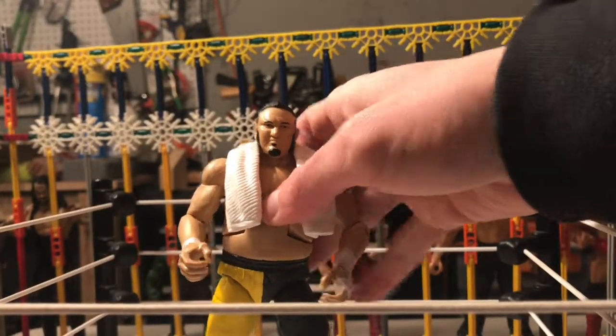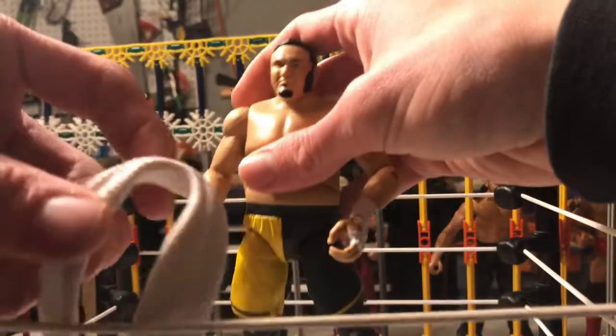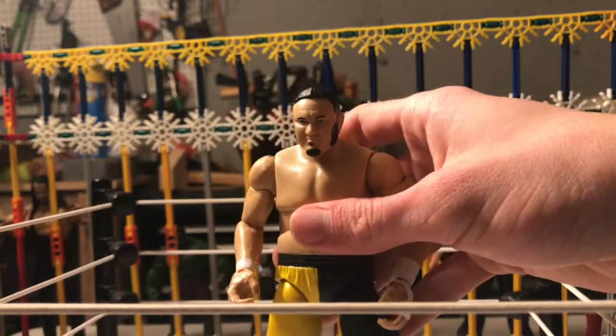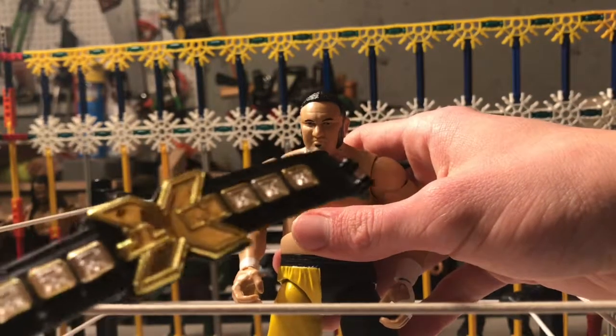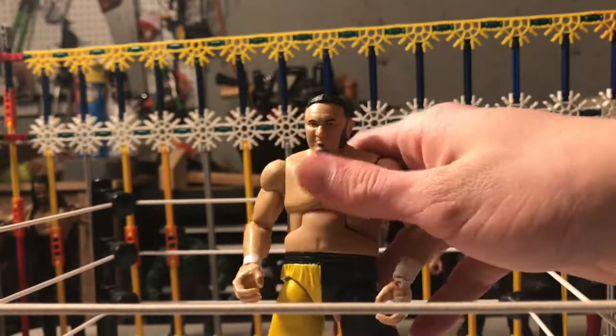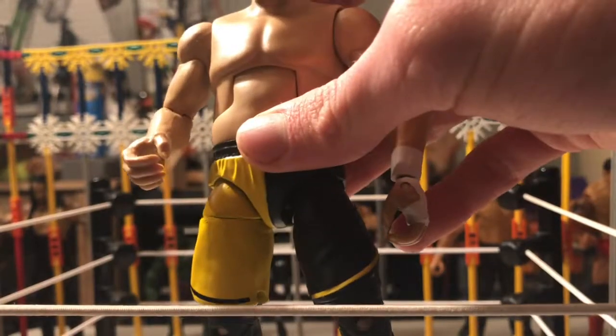Here it is — the Samoa Joe figure, coming with this towel. It comes with the NXT Championship, but the belt doesn't fit on him. Anyway, we've got the figure — it's pretty good. The detail is nice.